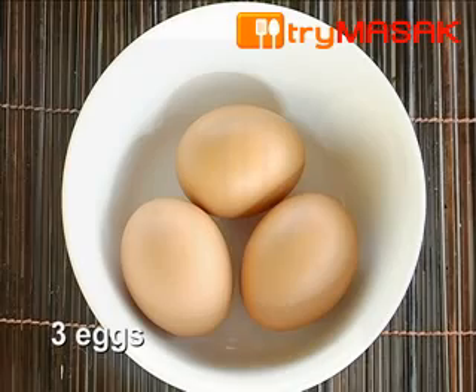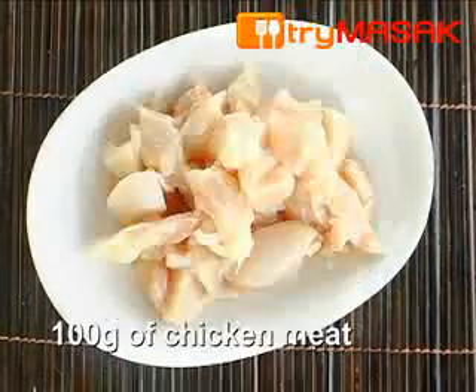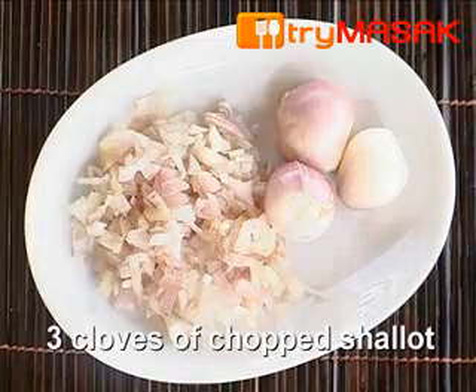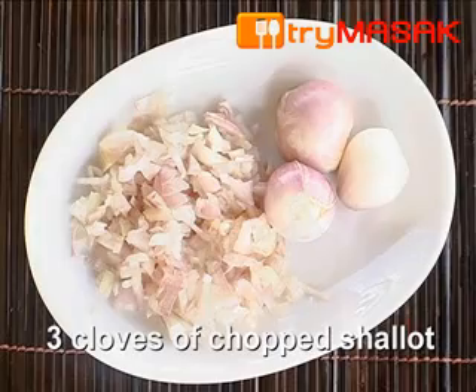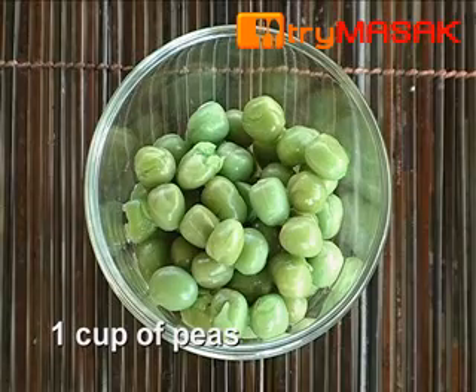1 bowl of cooked rice, 3 eggs, 100 grams of prawns, 100 grams of chicken meat, 3 cloves of chopped shallots, 1 and a half chopped carrots, and 1 cup of peas.